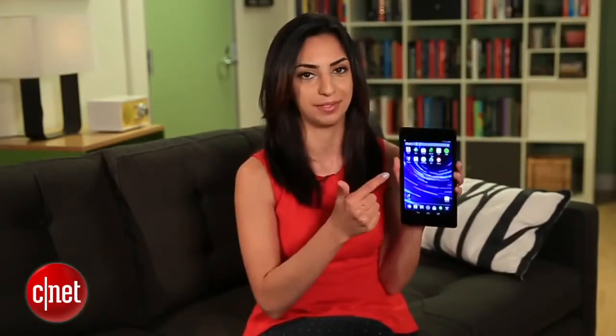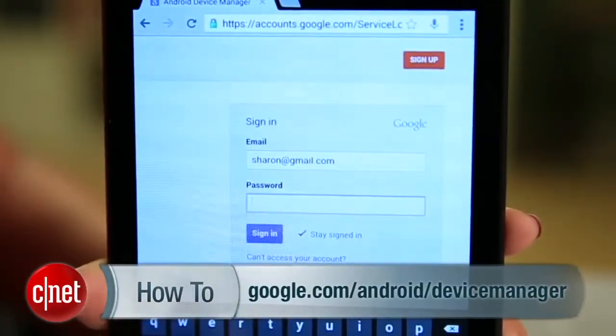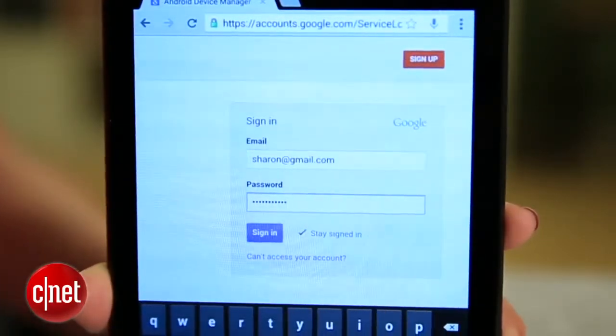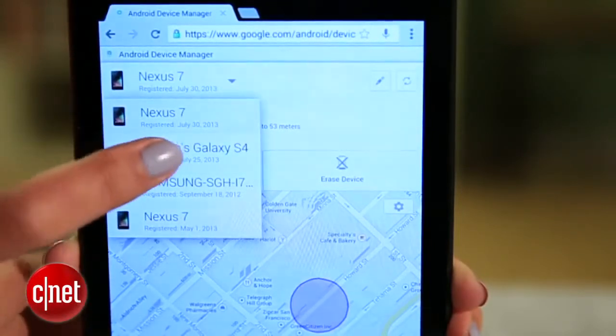To show you how this works, let's say I lost this phone and I'm trying to find it with this tablet. Head on over to google.com/android/device manager and log in with the Google account associated with the device you're looking for. Use the drop-down menu in the white box to choose the device you want to locate.